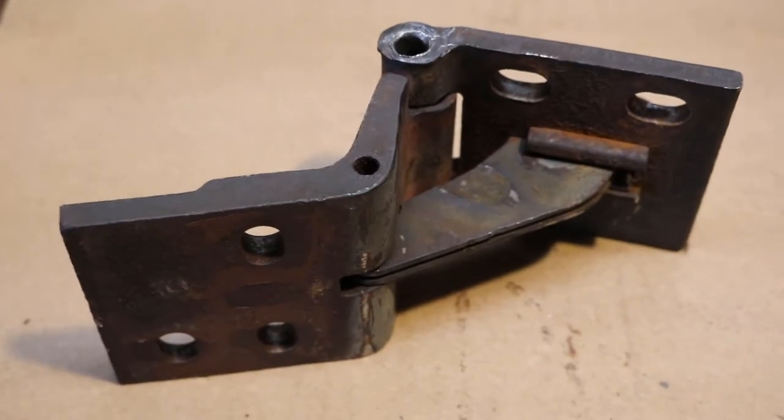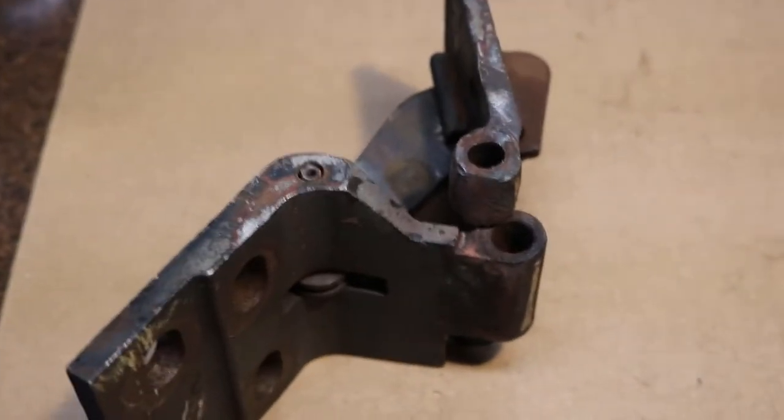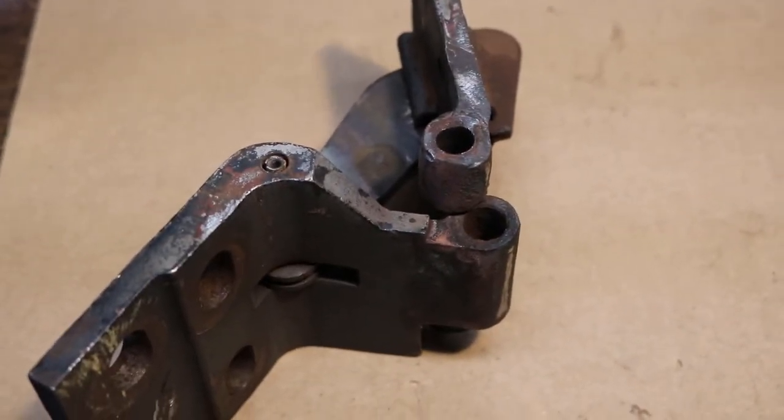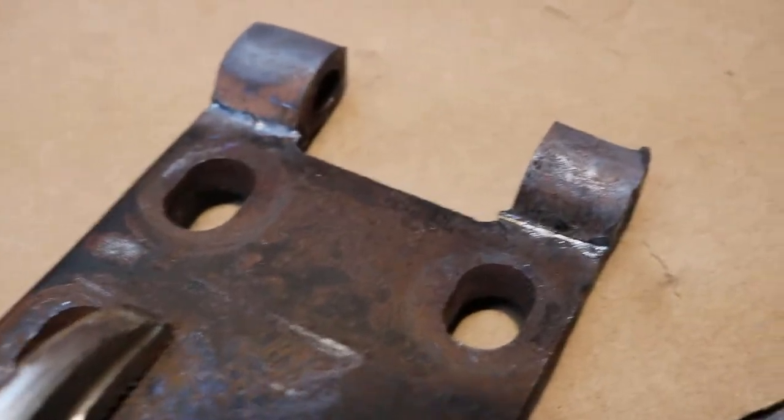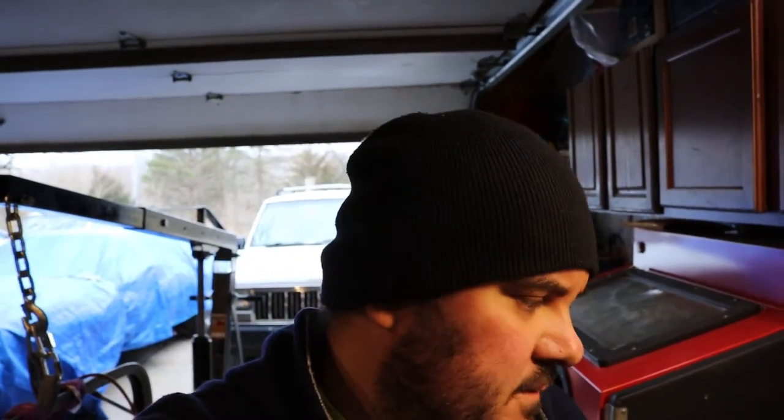So this hinge is beat up a little bit, but I can clean it up. This side isn't bad, so I'll blast this hinge. As far as this one, I'm done — I'm just going to buy a new one. You know, the more I work on this truck, the more I think that this thing was submerged under salt water for four years before I got it, because the amount of rust on this thing is legendary.